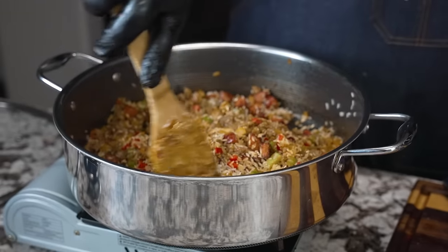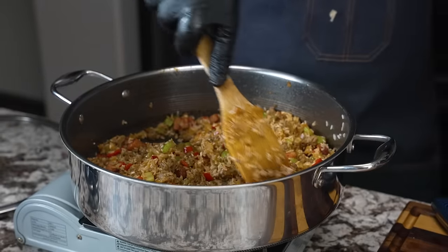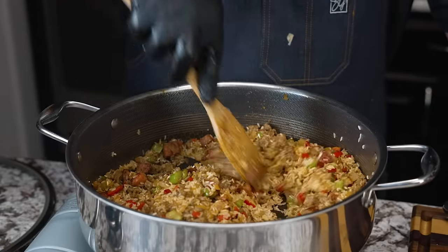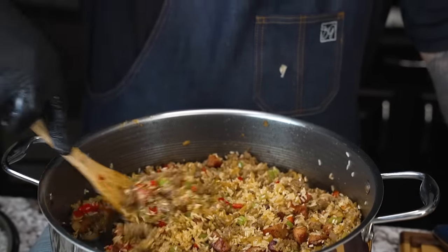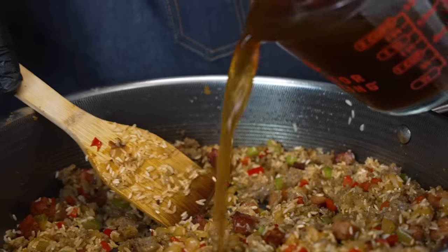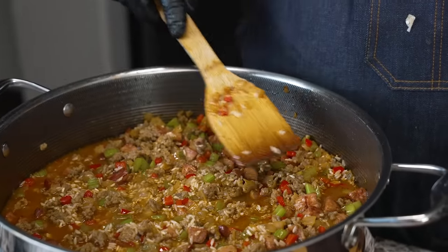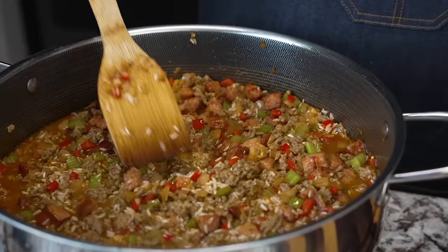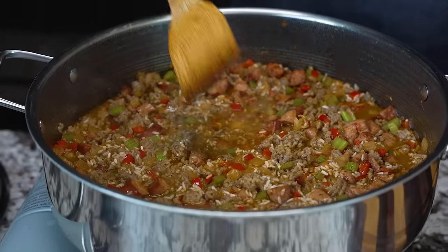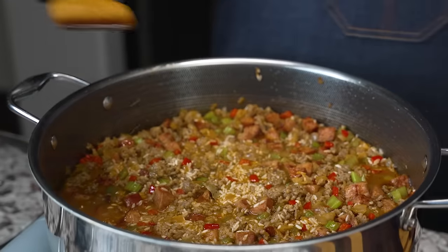This is the part that can be tricky — you can use chicken broth or beef broth. I'm going with beef broth here since I used pork sausage. Sometimes I make this with ground beef. You can see the rice has already turned a different color — it's absorbing everything. Now I'm coming in with the beef broth. I want to bring it up to a boil, then add my bay leaf, let the rice do its work, and reduce the heat down to a simmer.